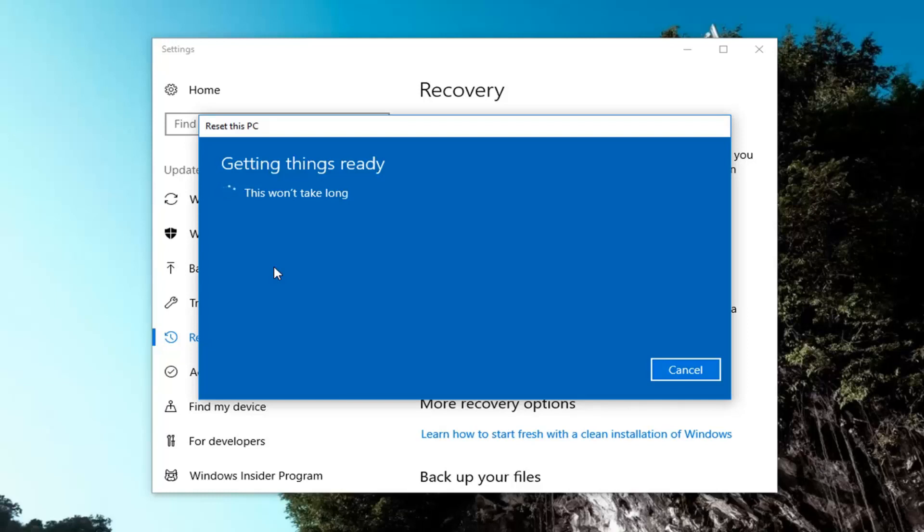There are a couple more prompts we're going to have to go through before we actually get to the reset process, so just hang in there and be patient.